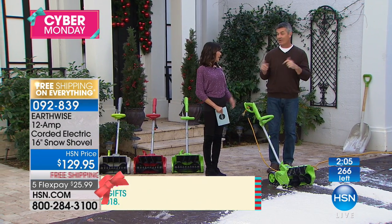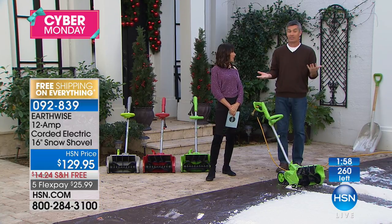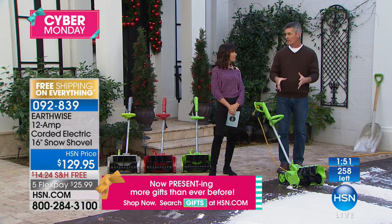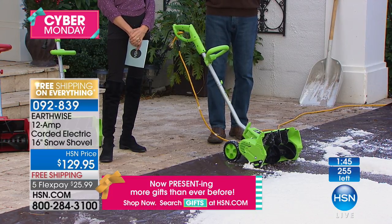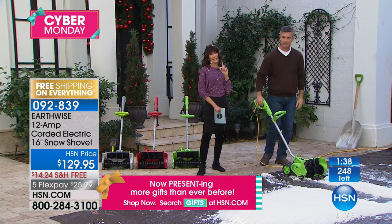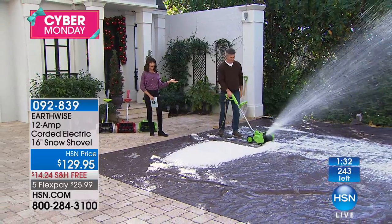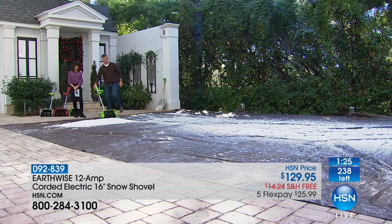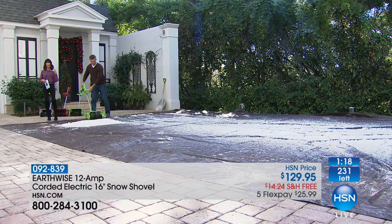This is a great gift idea. If you're not the one doing the snow shoveling in the family, get it for that person. Back when I was a teenager in New York doing it — to have something like this, it's amazing. For whoever's doing it, or if you're paying someone else and now you don't have to because you'll own this, you're going to love it. About two minutes remaining and one dozen only left in the green.